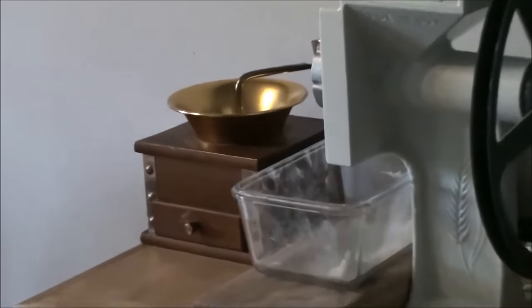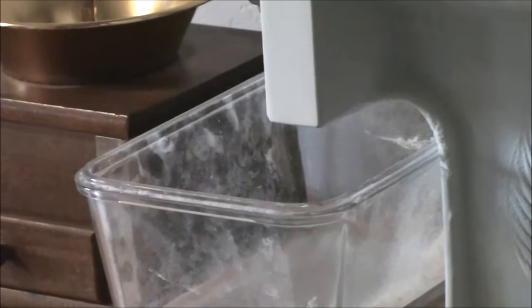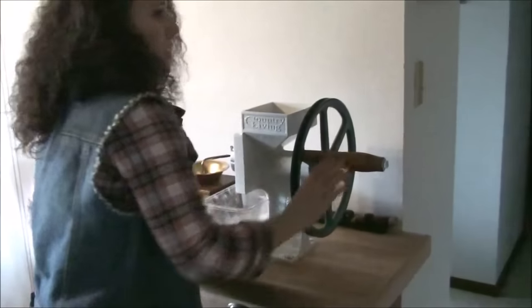You can see the flour coming out there as I grind. Pre-soaking the grains really made a difference — it doesn't take nearly as much effort. I still get a workout in my arms, and that's the other reason why I switch back and forth. It's not that my arms get that tired — I just want to give them an equal workout so I stay strong on both sides. I do a minimum of 10 reps and usually 20.